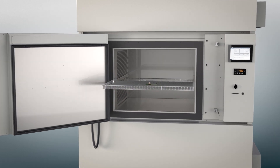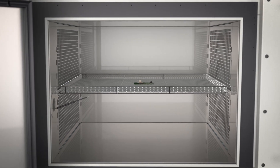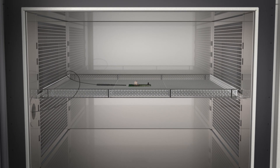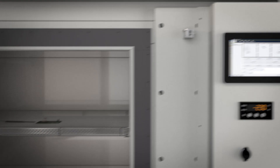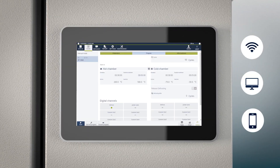The test chamber is predestined for test specimens which are sensitive to vibrations or when energized. The static test chamber guarantees neither the test specimen nor any additional test equipment can move during the procedure.